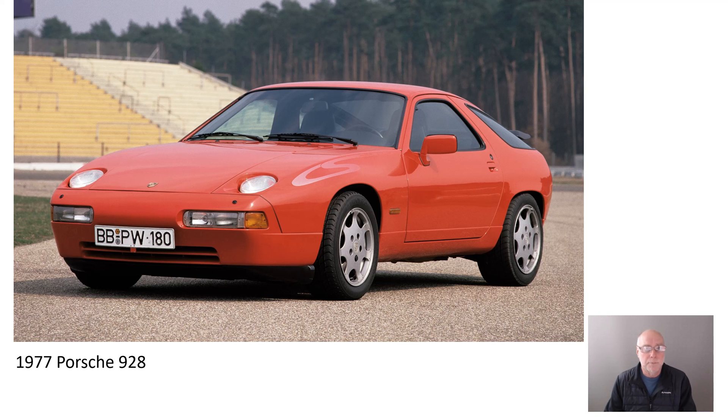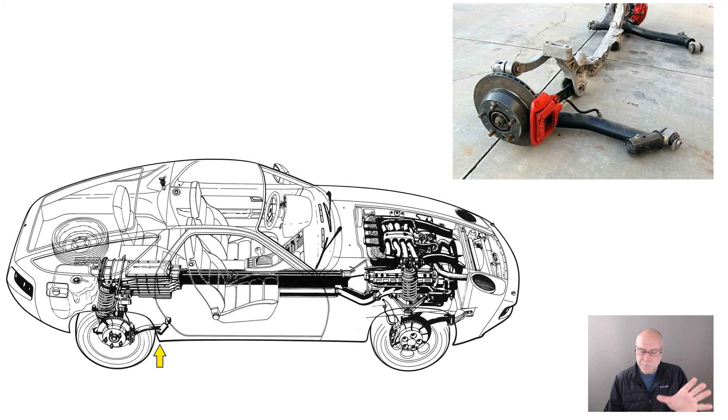One of the things that Porsche wanted to do was to get away from the oversteer that afflicted the 911 with its engine hung right out the back of the car. So they did a very tricky rear suspension. If we have a look at this cutaway, we can see there's an arrow that's pointing to a little forward link that's connected to a longer leading link in the rear suspension.